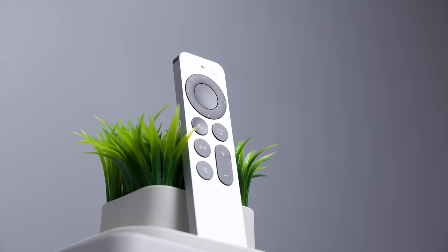The Apple TV is one of the most capable streaming boxes you can buy. In fact, I'm willing to bet it can do things you didn't even know it could do.